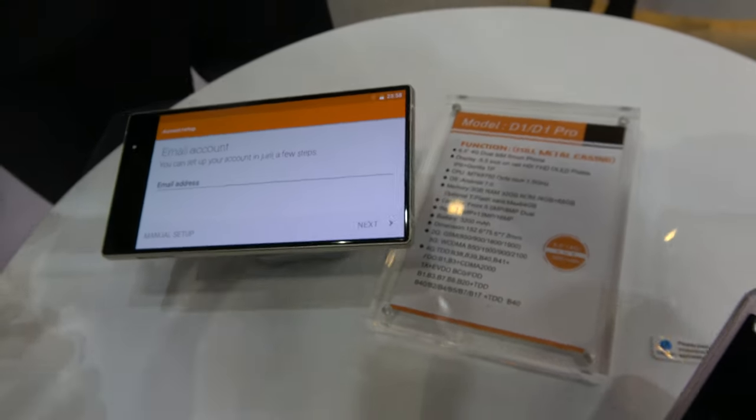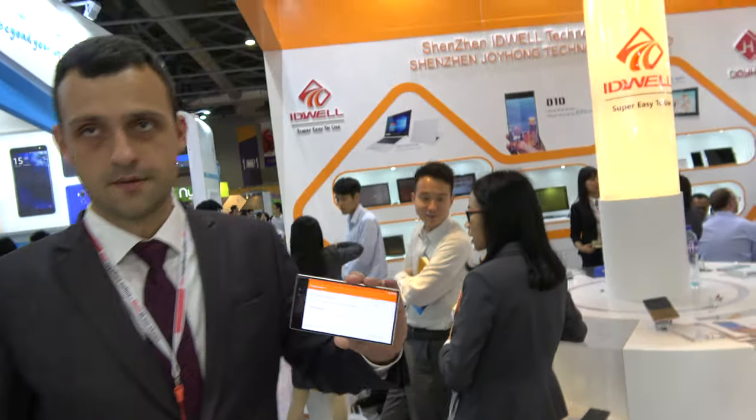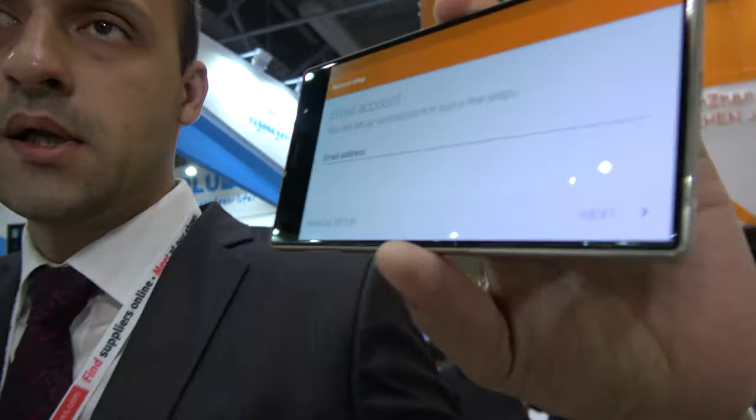So we're here at IDWELL, checking out this new bezel-less phone here. Hello, so who are you? Hello, I'm Sergei and I'm representative of the IDWELL company.